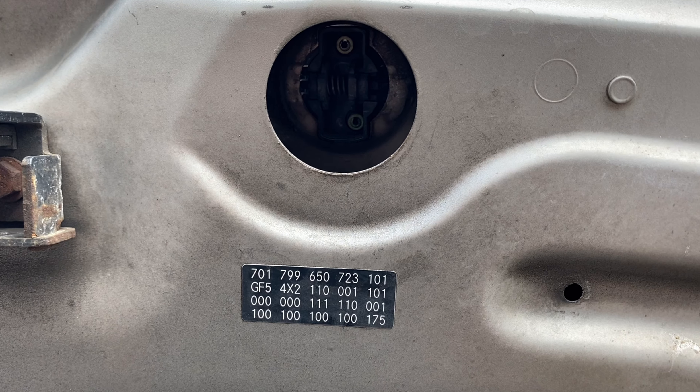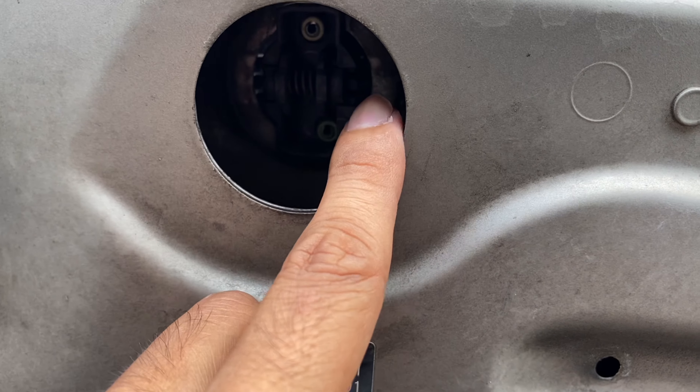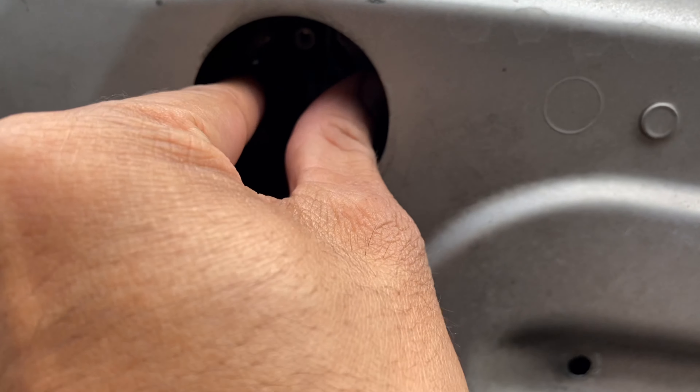What you want to do is pinch the bottom emblem — this one right here and this one right here — pinch it together and push up.